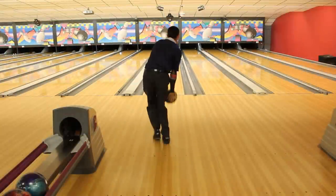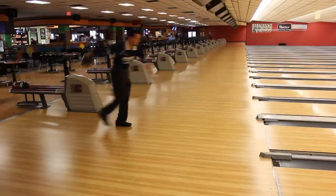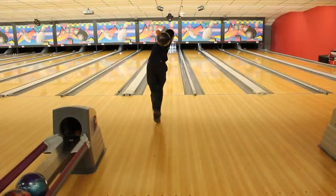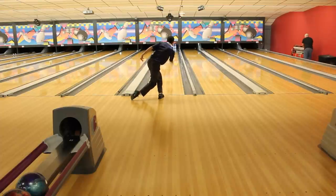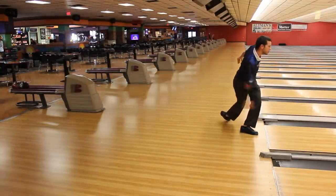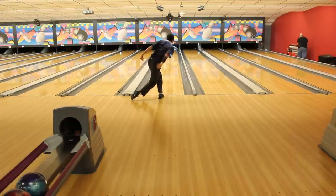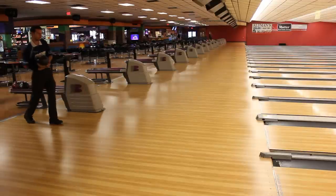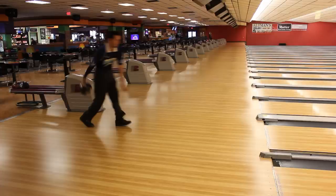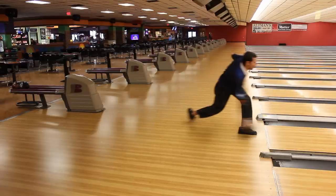Looking at the five step approach, you're going to see that it's exactly the same as the four step approach. The only thing you're adding is a little momentum step to get you going at the beginning. For right handers, you're going to take a small step with that left foot; for left handers, it's going to be a small step with your right foot. From that point forward, everything is the same. Your setup is exactly the same, feet slightly open just like in the four step. Once you get moving with that left foot, as soon as that ball side step takes place, you're in a four step approach. Step two is where the ball is moving, step three is the ball directly below your head, step four the ball is at the top of the swing in your power step, and step five is your slide where you finish into the foul line.